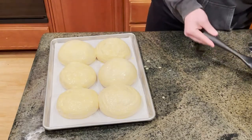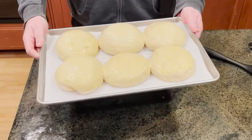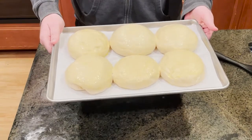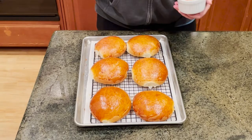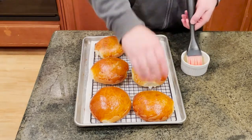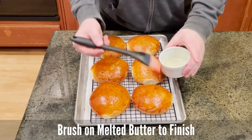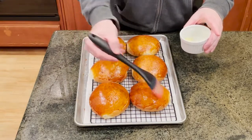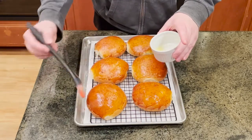Alright, so these are all egg washed. They look great. We're going to stick them in the oven at 375 — it's going to be about 15 to 18 minutes. We'll have to keep an eye on them and pull them out when they are golden. We just took our buns out of the oven. They look really good. I've got some melted butter here and we're just going to paint on some butter on the top. We'll let them sit for a few minutes and they will be ready for our burgers.